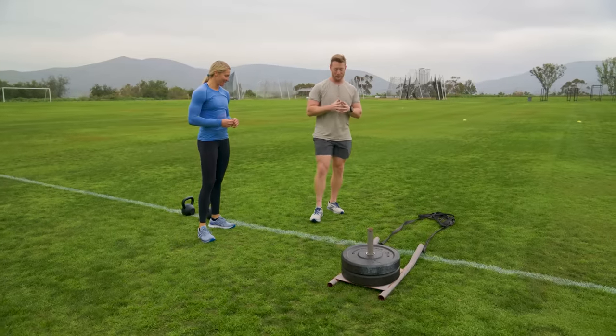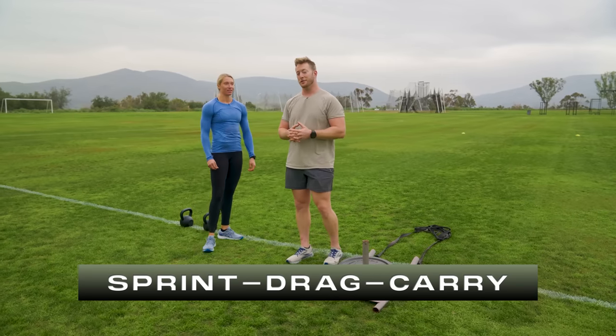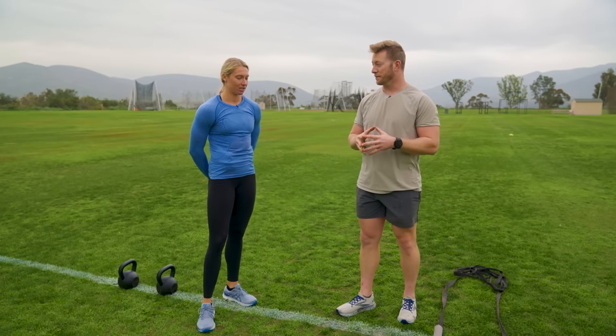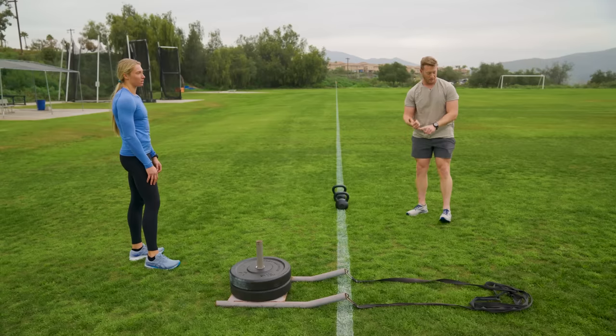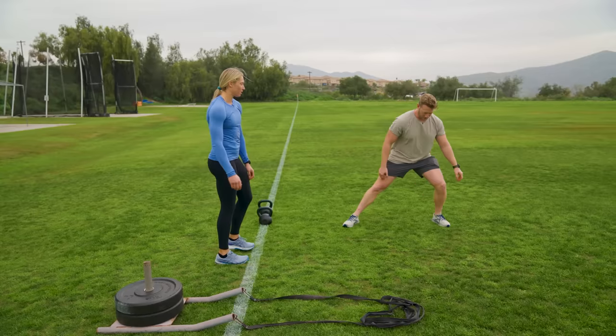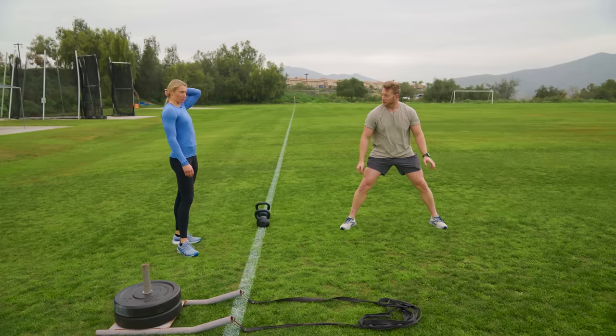Your next event is the sprint drag carry, the SDC. This is to simulate movement under fire. So when I did the ACFT about two years ago, my time was a minute and 30 seconds. I want you to beat me. The time you officially have to beat is a minute and 55 seconds, which I think she's going to do. Sprint first, go down past the line, come back, and then you're going to drag. Get that foot well past the line — if you don't pass, I'm going to say do it again.